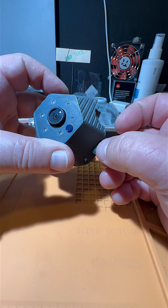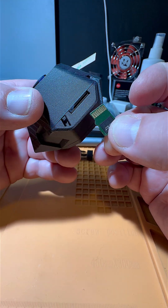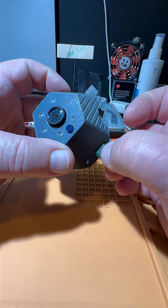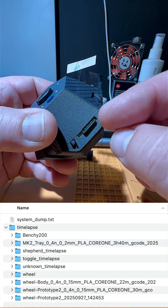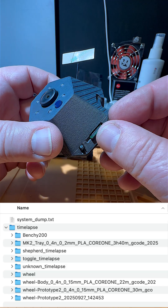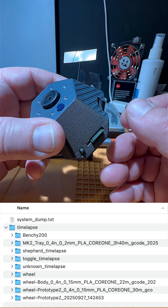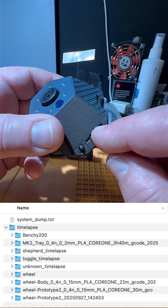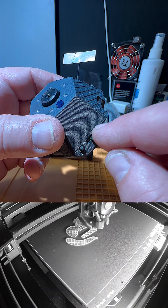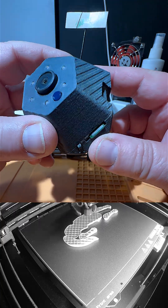Here's my own SD card — you have to bring your own when you order this. The SD card goes in here and it collects images in folders named after the print. When you print something, you give the file a name, and it will create a folder with that file name. In that folder are the pictures it takes for time lapses.